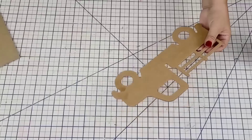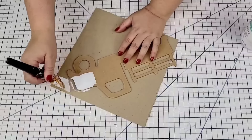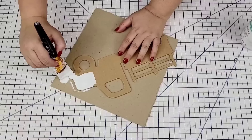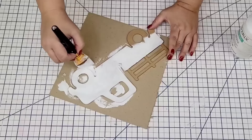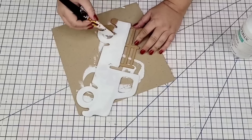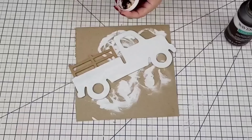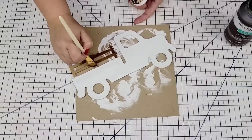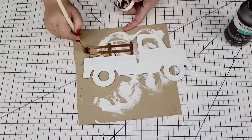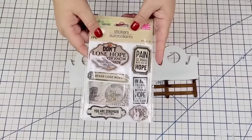For the next Dollar Tree hack, I'm going to start with this farmhouse truck from their crafting section — they have all kinds of wooden shapes. I'm going to give the entire thing, except for the rails on top, two coats of Waverly Chalk Paint in white. Once that was dry, I'm going to use the Waverly Antiquing Wax just to stain the rail to look a little more like wood and darker — just one coat, wiping any excess.